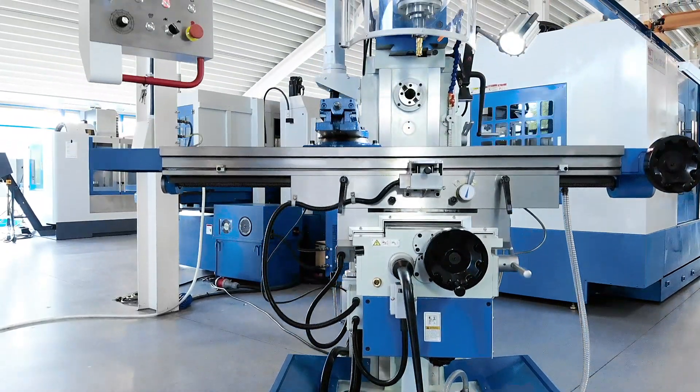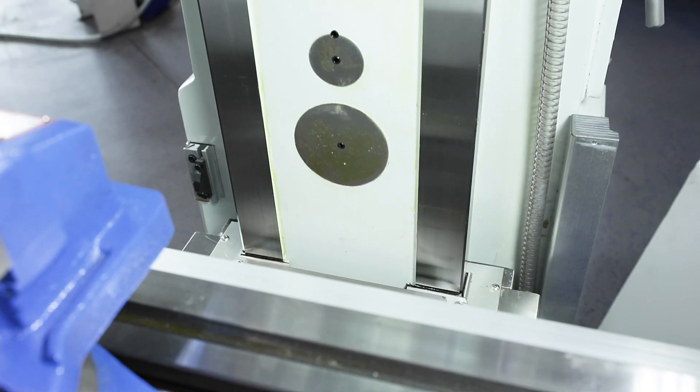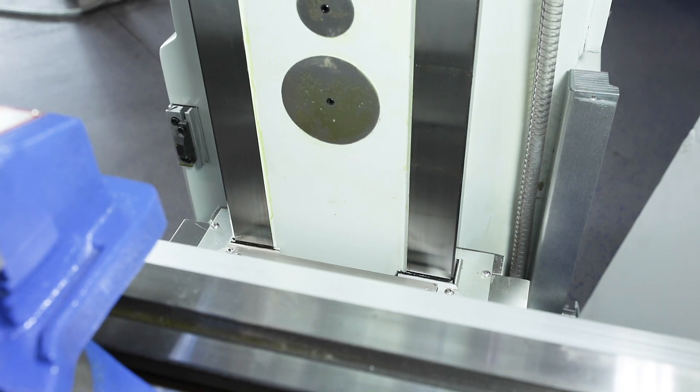The large-dimensioned rectangular guideways are precision ground and surface-hardened, guaranteeing high-precision machining long-term and are perfect for tough everyday production.